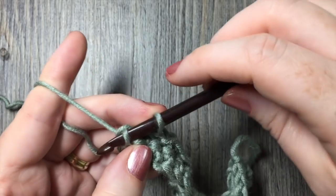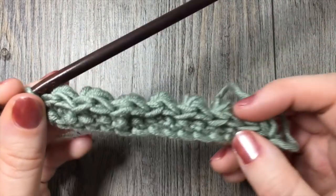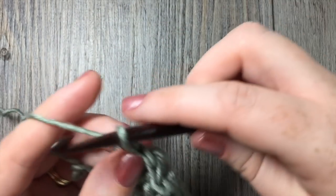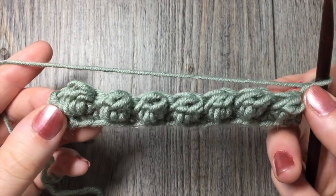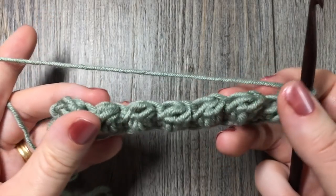I'm now at my last stitch here, which I'm working a slip stitch in the top of. Then you will have come to the end of your row. Chain one and turn your work. If you take a look at the opposite side of your work, you can see those berry stitches now on full display on the opposite side.